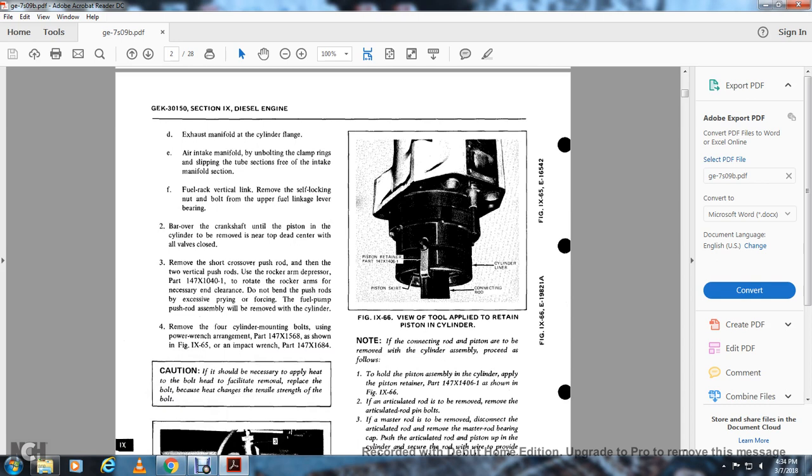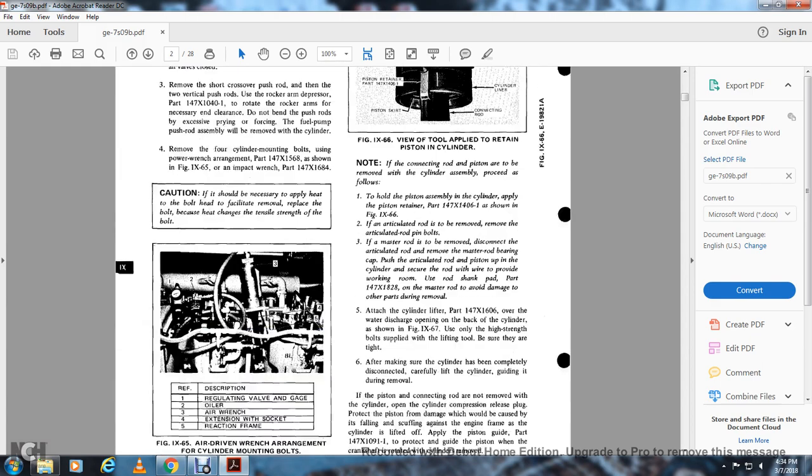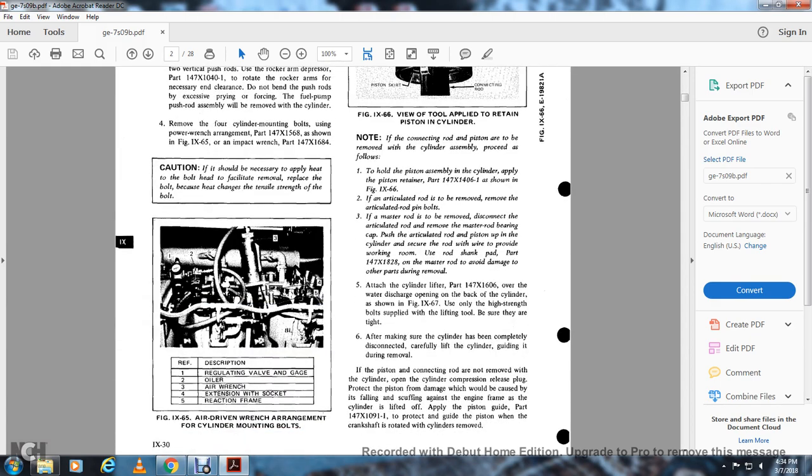Use an impact wrench part 147 of 1684. Caution: if it is necessary to apply heat to the bolt head to facilitate removal, replace the bolt because heat changes the tensile strength of the bolt. Figure 965 shows the air-driven wrenches arrangement for cylinder mounting bolts: figure one is the regulating valve gauge, two the oiler, three the air rinse, four the extension with socket, and five the reaction frame.